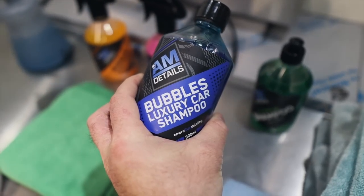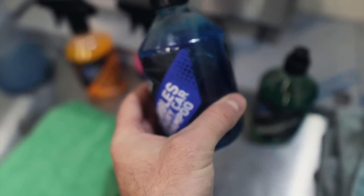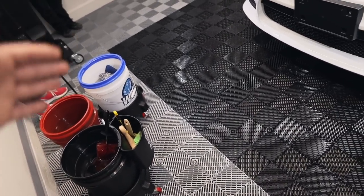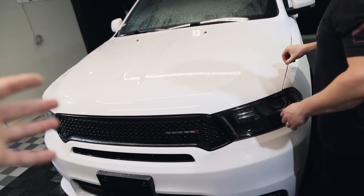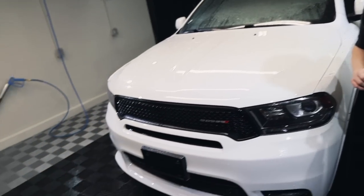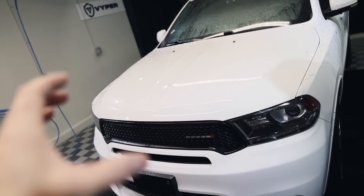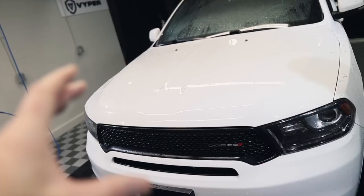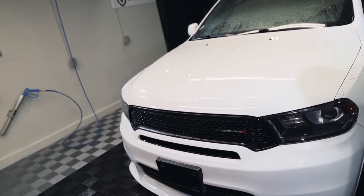Let's get to foaming and washing with the AM Details chemical line. The vehicle has had some patchwork done, so we're not sure of its protection status. I've put a couple of ounces of bubbles into the foam cannon. You can put foam into your bucket — there are multiple methods. We foam it and go right to contact washing with all the foam on there. Different methods work; you find your niche. You can spend two hours washing a car if you're not charging appropriately, so foam it down and contact wash.